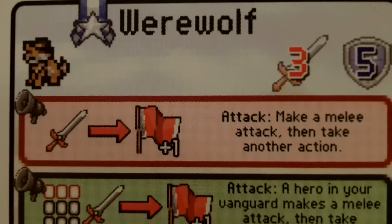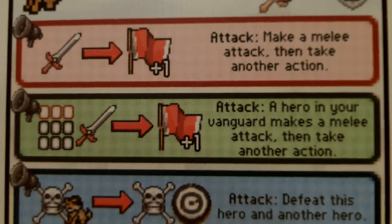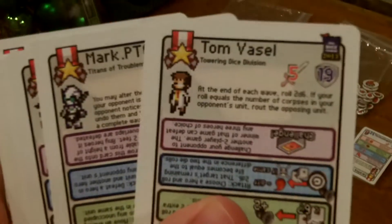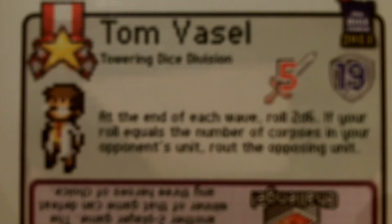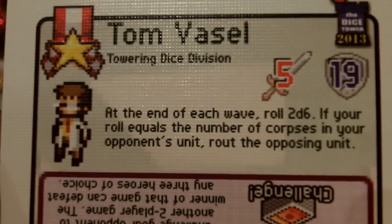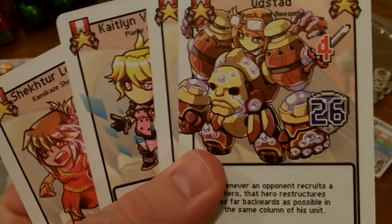There's going to be a learning curve figuring out how to use each card. Here's a Werewolf: 'Make Emilia attack then take another action; attack a hero in your vanguard; makes Emilia attack then take another action; defeat this hero and another hero.' Just tons and tons of cards. If you can find the promo cards online, there are some really cool ones. Here's Tom Vassil — at the end of each wave you roll two d6s, and if your roll equals the number of corpses in your opponent's unit, you route the opposing unit, essentially winning that round.